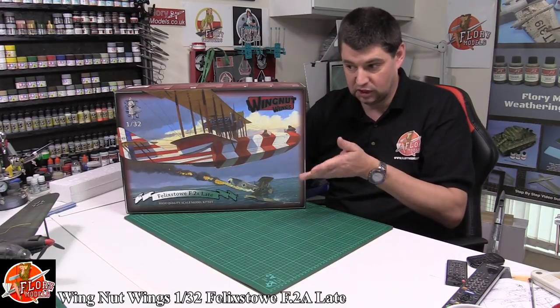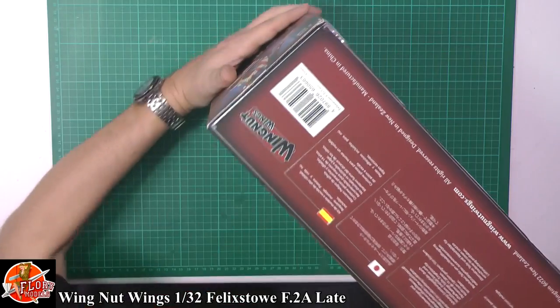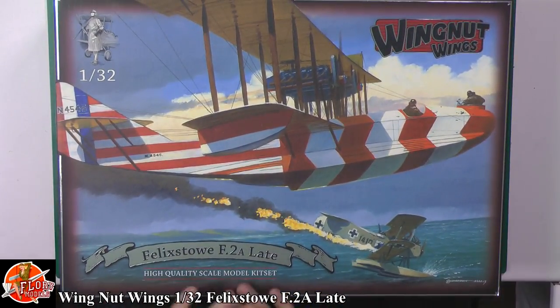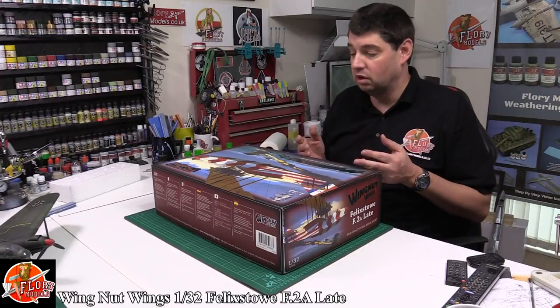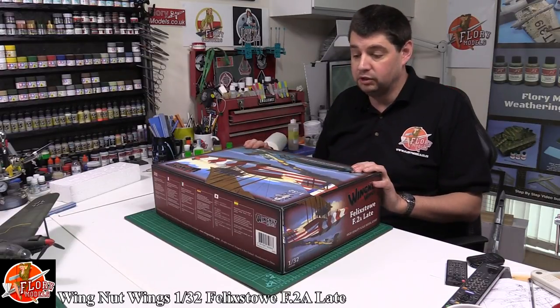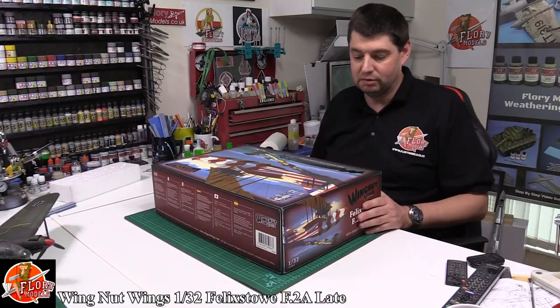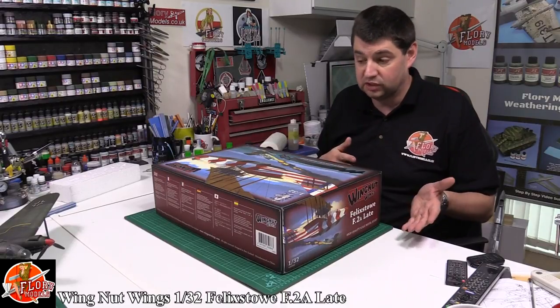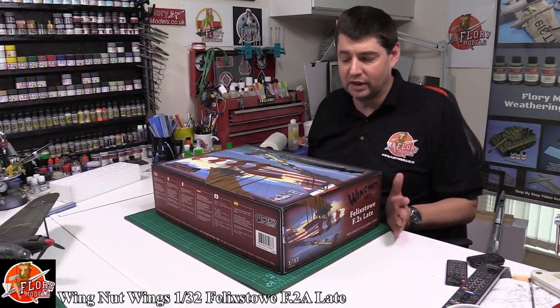We've done big recently — we just did the Heinkel in 1/30th scale — and this thing is even bigger. Looking at the box, some lovely artwork. Wing That Wings kits are a bit hard to review because they're always so good — they're perfect kits. It comes at a price, but if you're on the fence, just buy it because it's going to be beautiful and fantastic. The Sopwith Triplane I built was still one of my favourite kits — pure engineering at its best.